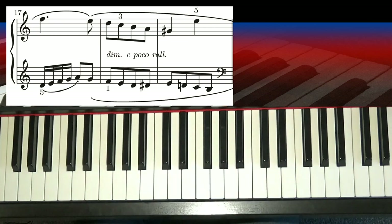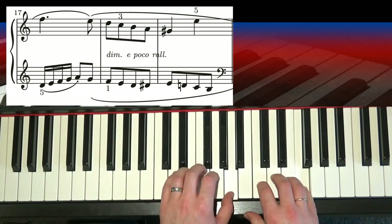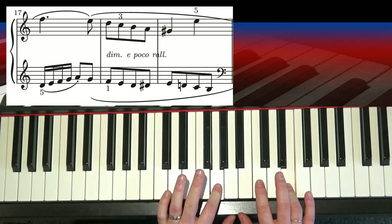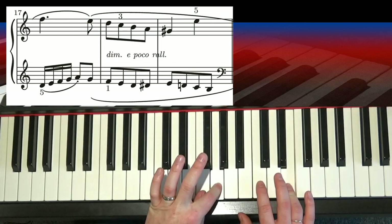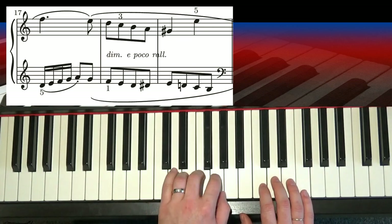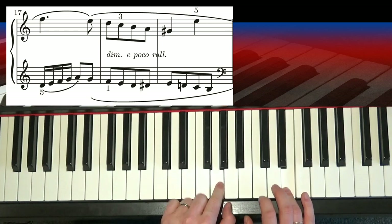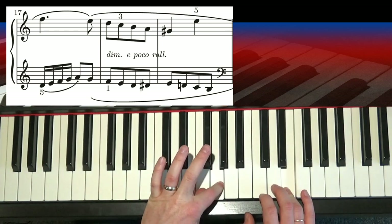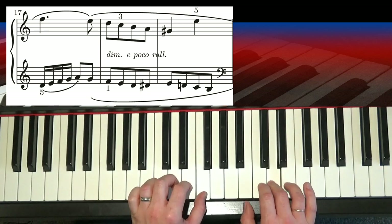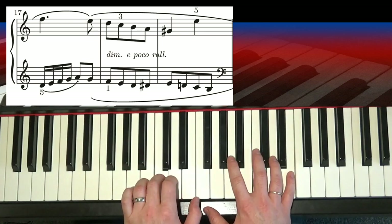Now how does that bit work? Let's go from bar 17. Walking up the road, and then what you do is just walk down the fingers as they are — 2 and 4 — then you've got to tuck your thumb under to F, 3rd finger on D, so that's the first bit to get right. So thumb and little finger, 1 and 5, 2 and 4, and then sling your thumb under like that to F, the 3rd finger keeps going, and then up you go.